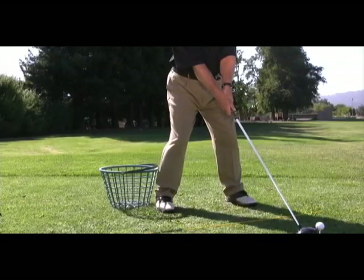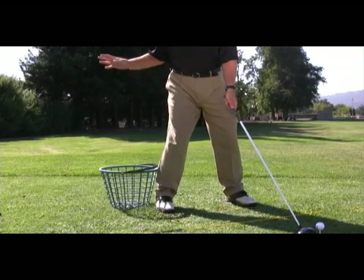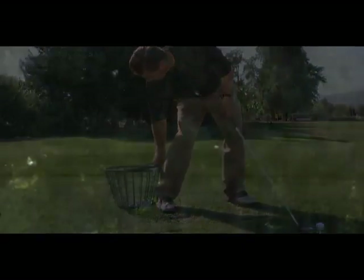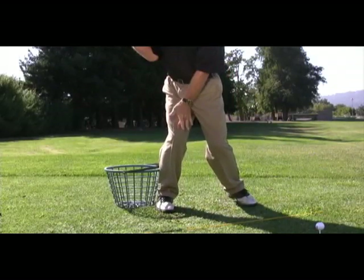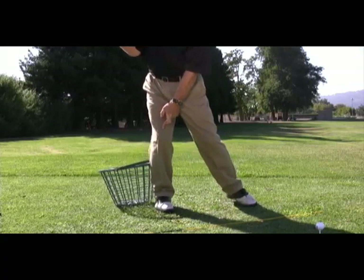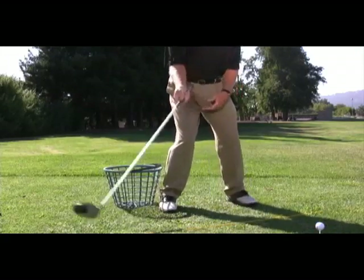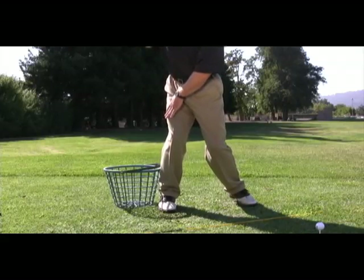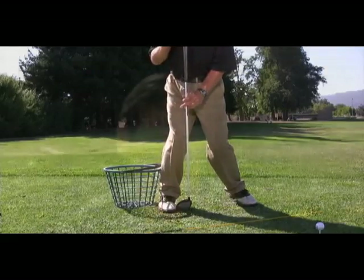First, find something that will give you a little bit of feedback. Buckets are pretty common around the range, so I'm going to use one of those. Take your address position and then move the bucket to the outside part of your right foot, back towards the heel. Make your backswing and allow your right knee to pivot as you do your weight shift, but don't let your right knee slide backwards. If you do, you're going to feel the bucket — you'll tip the bucket. If your knee stays in position, then at the top of your backswing you're going to feel your weight on the inside part of your right foot. That's your leverage position.